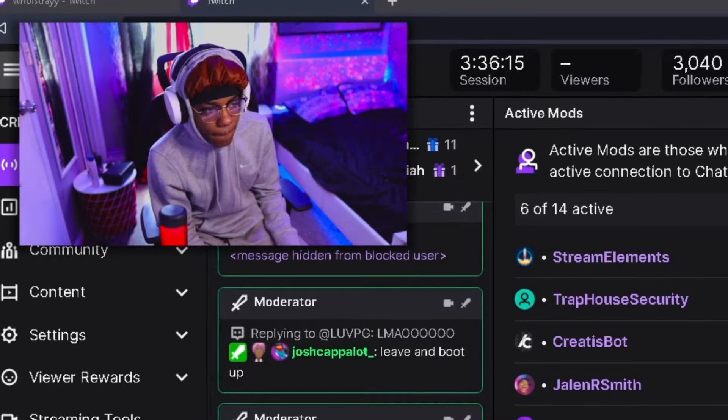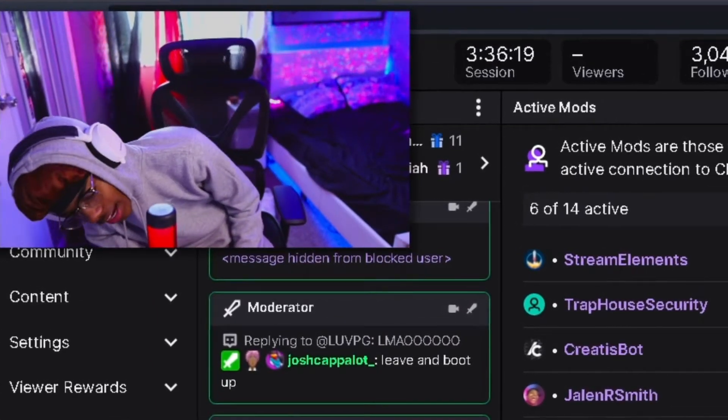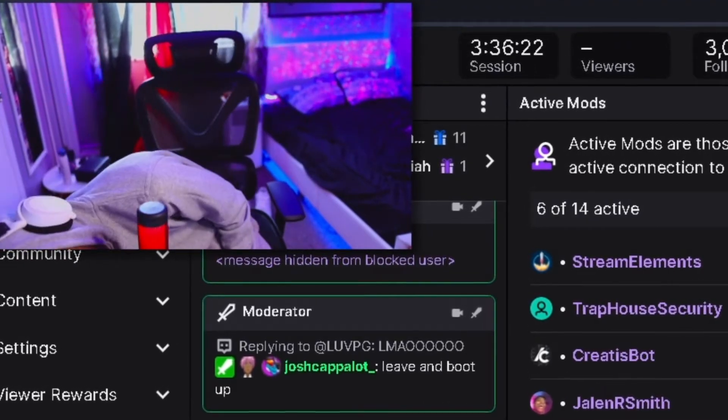It's a nice mic though, chat. The QuadCast does have different modes on the back — you got this selector that can switch between polar patterns.